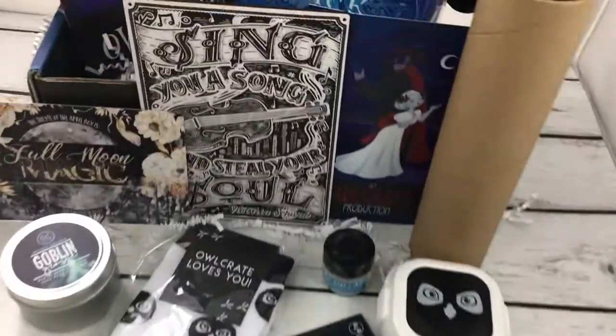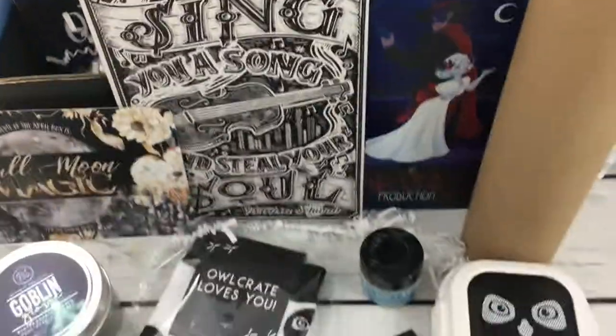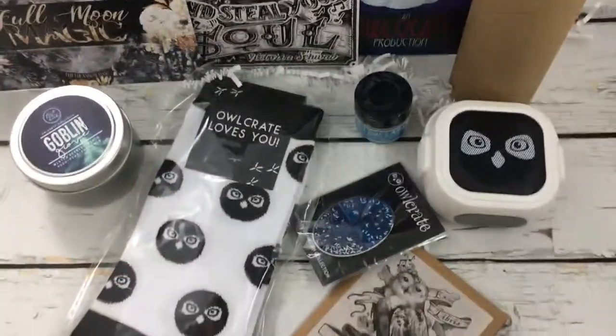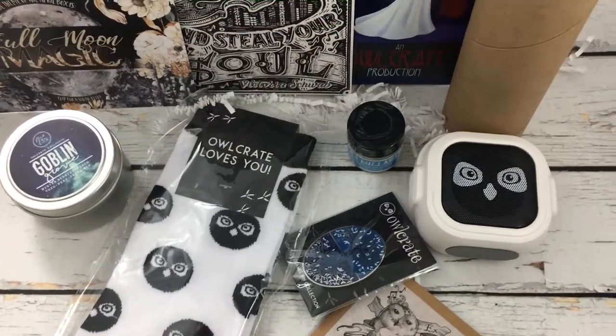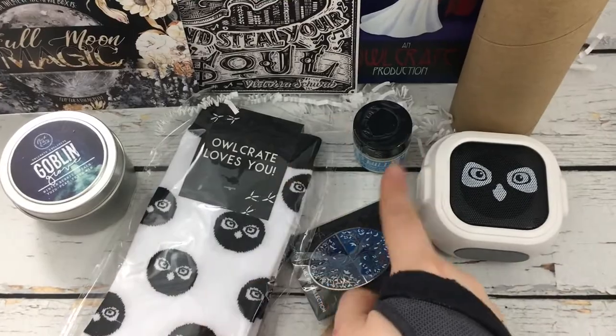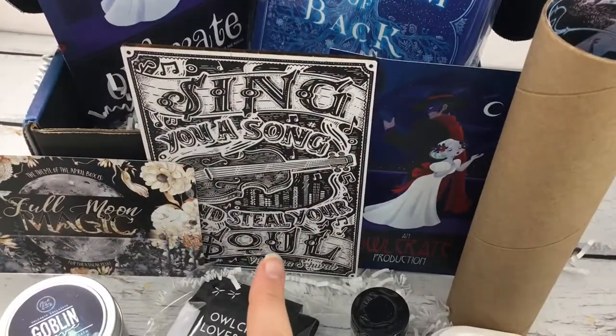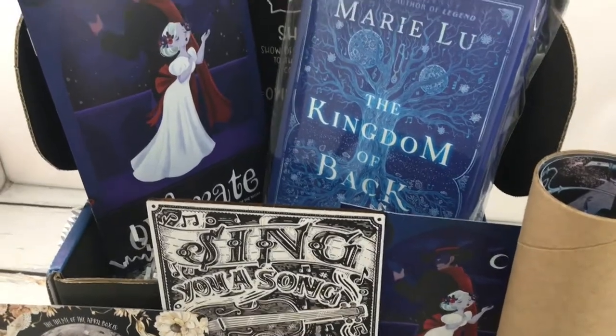Thank you Owlcrate for another gorgeous box. Happy anniversary! I love how themed this all is around music. I love the socks, the speaker is super cute, this smells amazing, I bet that's going to be good. Stunning — the art print is also stunning, and the book is gorgeous.